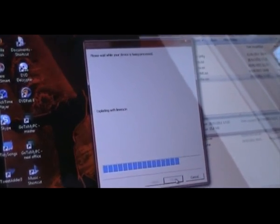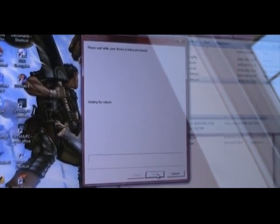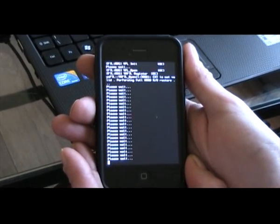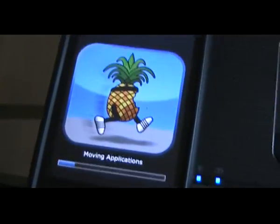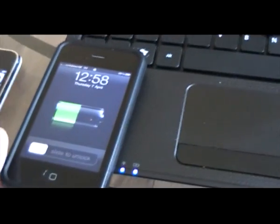There we go. It's now processing the device and exploiting with LimeRa1n — that will jailbreak the device and put Cydia on your desktop. You may have to kick it out of a boot the first time. As you can see, if you look at the phone, it's jailbreaking now. We'll let that run — it will take a couple of minutes. It's running through the processes on the phone and it will tell you on the computer when it's finished. The jailbreak will restart your device at the end and your device will come back on.